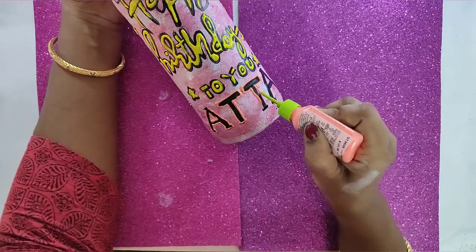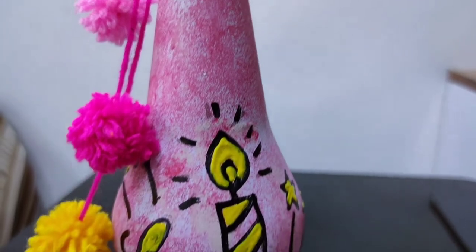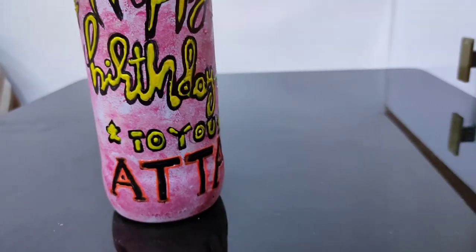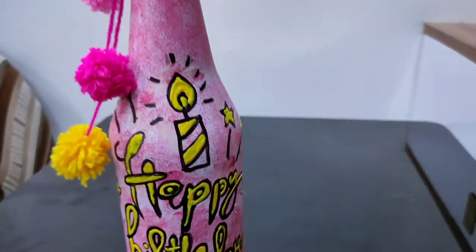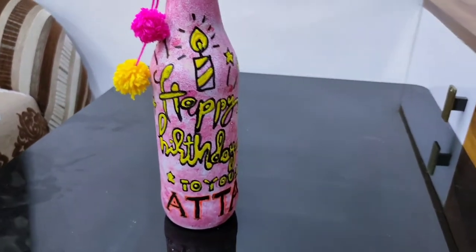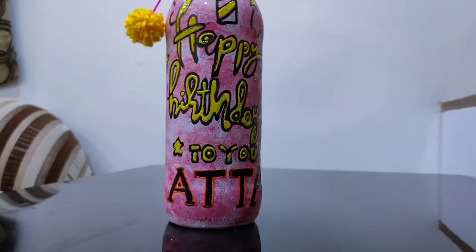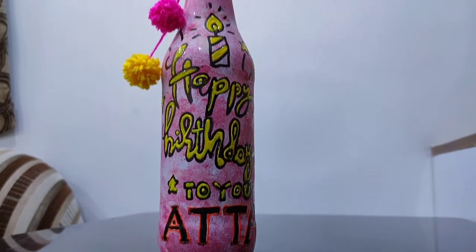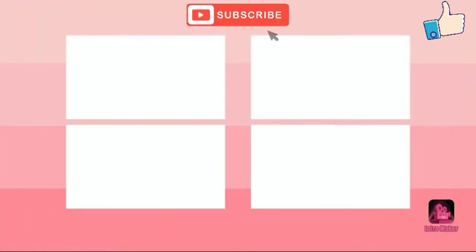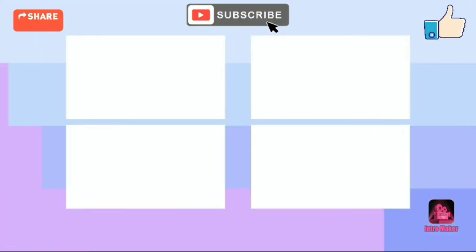I hope you liked this video. Please do subscribe to my channel. Thanks for watching. Let us know in the comments what you think.